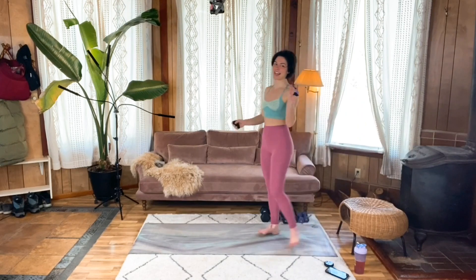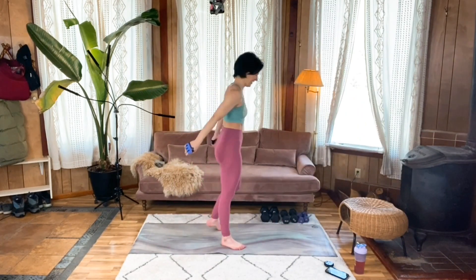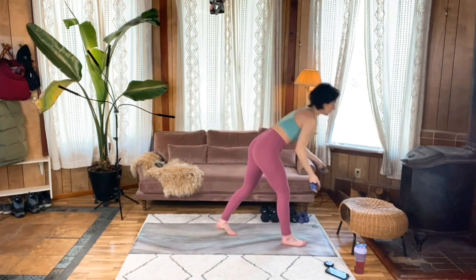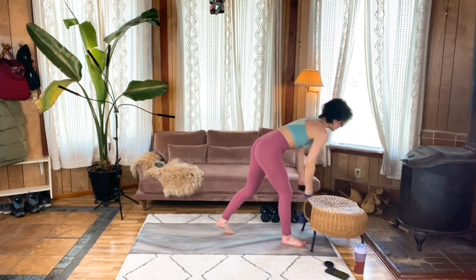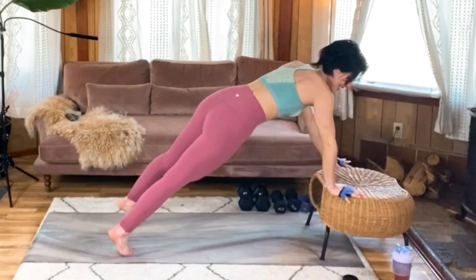All right, here we go — tricep push-ups. You feeling that in your muscle there yet? I know I am. I'm going to have to move back to that elevated version because I can feel myself faltering a bit in the last round.